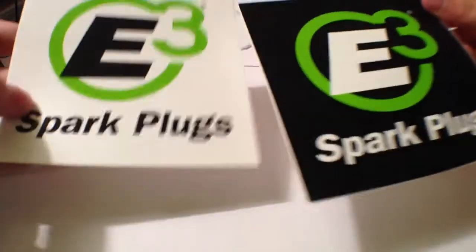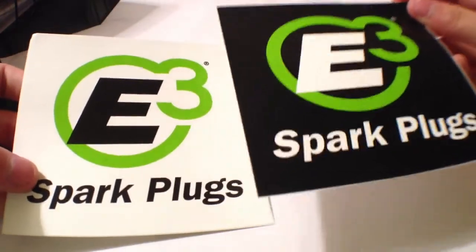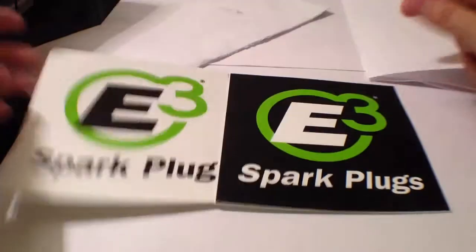Here are the stickers we got — we got black and white, it says Sparkplugs E3.